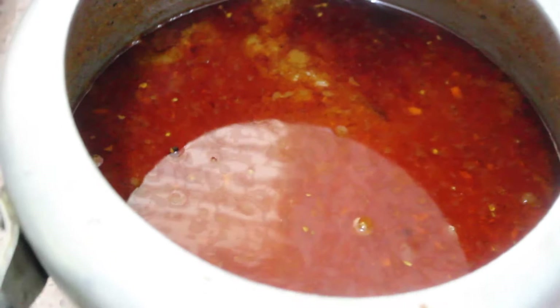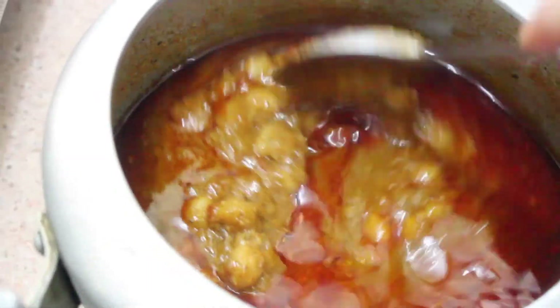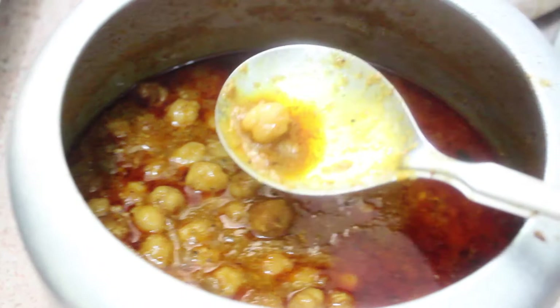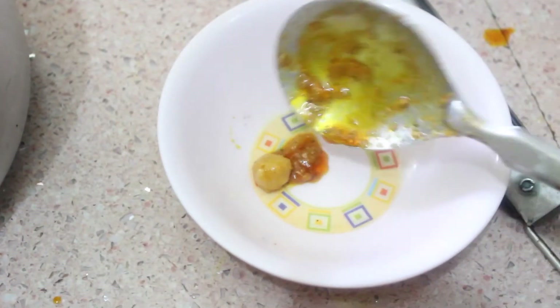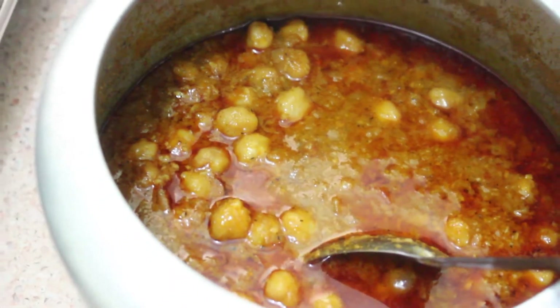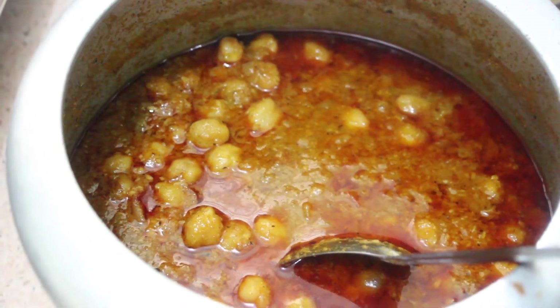We open the lid — make sure that once the pressure settles down, only then open the lid. You can see the nice gravy. We check whether our chole chana has cooked by pressing one chickpea — yes, it is cooked properly. Now we serve it hot. You can serve this with puri, batura, paratha, roti, rice, etc.